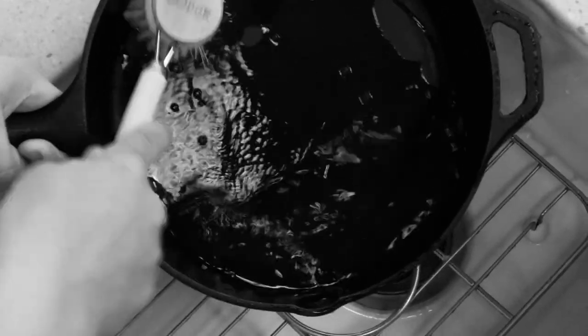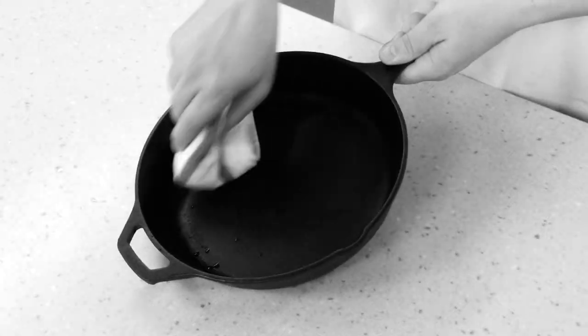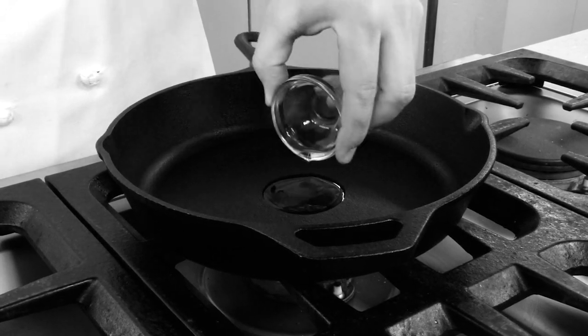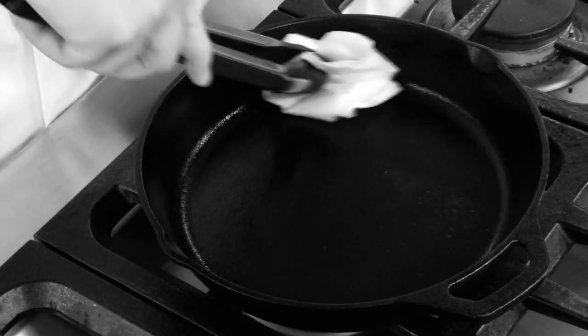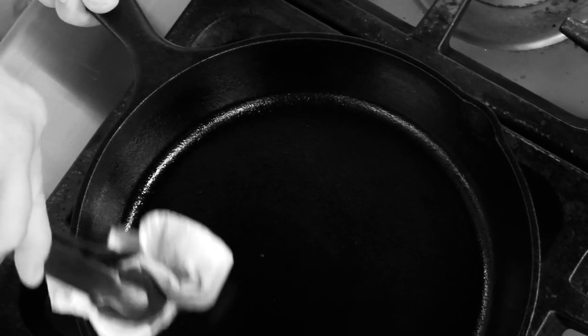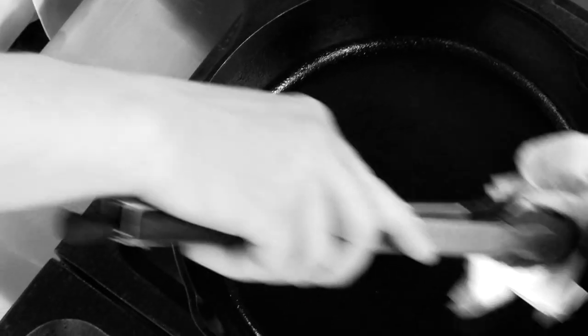Seasoning it couldn't be easier. Scrub it with hot water, wipe it dry, add one-half teaspoon of vegetable oil to the skillet on medium-low heat, and rub with paper towels until dark and shiny. Each time you season your pan, you build up that gorgeous non-stick patina. And today, here in America's Test Kitchen, we're cooking everything in cast-iron.